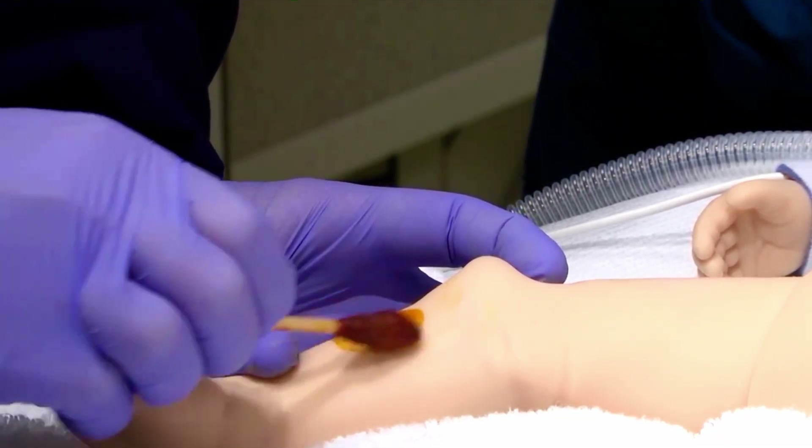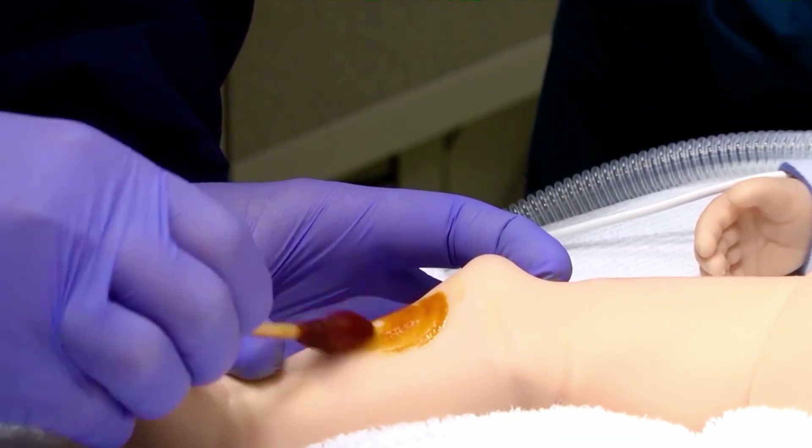Quickly clean the insertion site with antiseptic solution. CPR would be in progress.